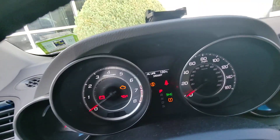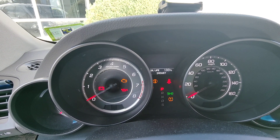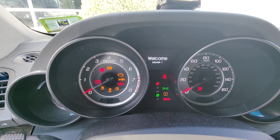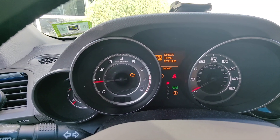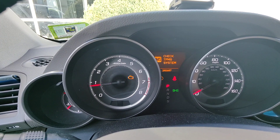Right now I can see I have 100% oil life, and I know my oil is good. I had changed the oil previously but did not reset the oil life — let's see if we can see the engine warning sign.